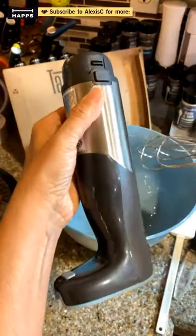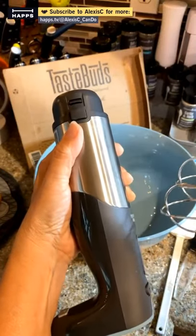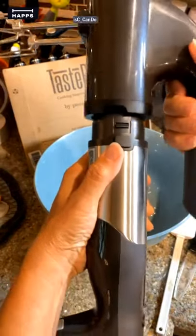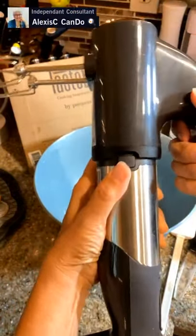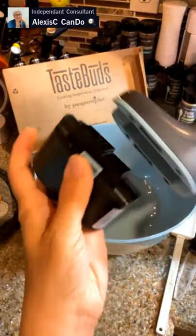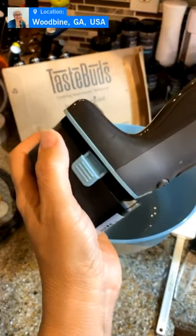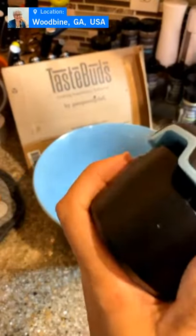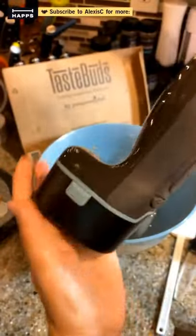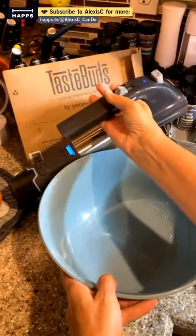We're going to be using the new Flex Plus mixer. It attaches to the immersion blender and the food processor. I have it already put together — it does come apart. The last thing to add is the battery. The battery has 30 minutes of charging time and it comes with two batteries, so while one is in use you can charge the other one up so you're always ready to go.